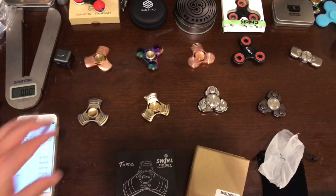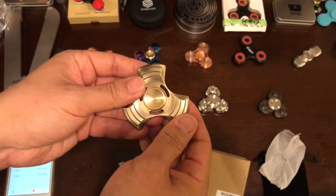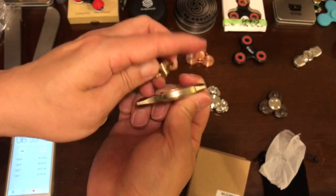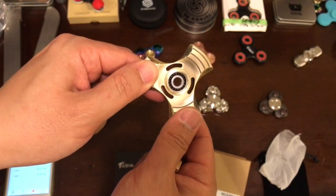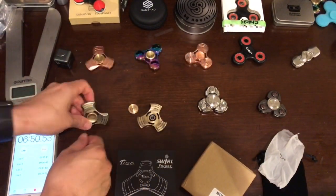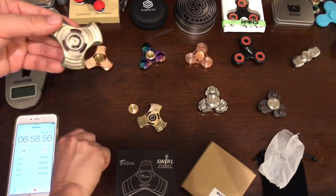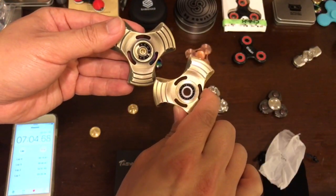Let's take a look at the secret sauce — the bearing. This hybrid ball bearing is a full bearing, as opposed to the Suncon one. The Suncon has a kind of half-fill bearing versus the full bearing on this one.